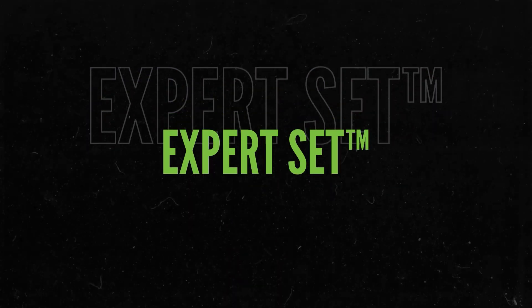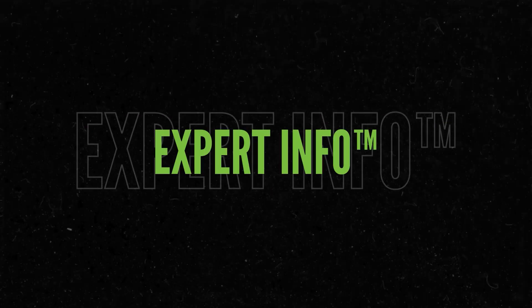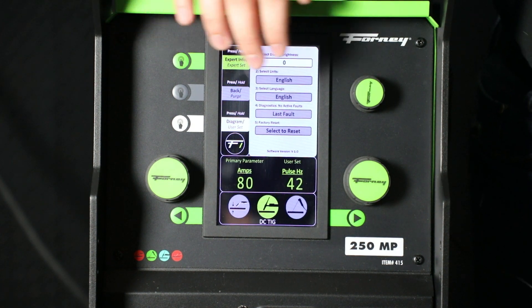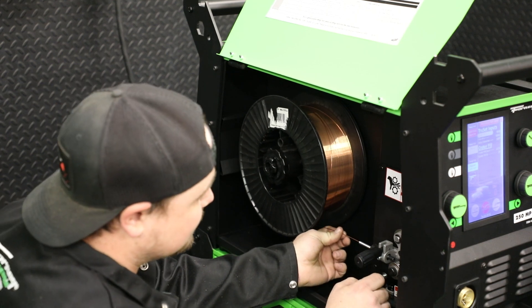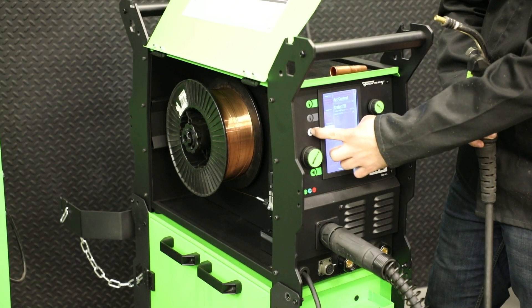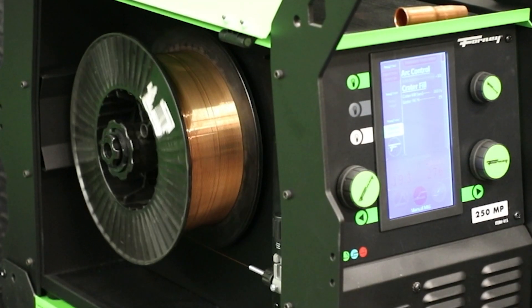Expert Set provides a reliable default setting so you're never starting from scratch, while Expert Info enhances your experience by explaining what each setting does in English, Spanish, or French for clarity. The patented Set and Forget Despooler takes wire feeding to the next level, streamlining the process to reduce setup time and ensure consistent performance. The Despooler automatically adjusts tension, preventing tangling or uneven feeding, and ensures you spend more time welding and less time troubleshooting.